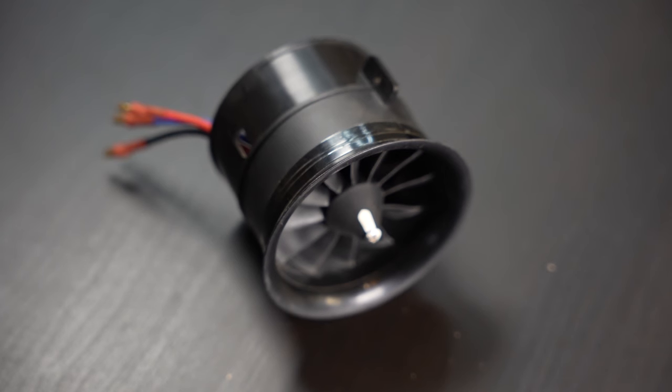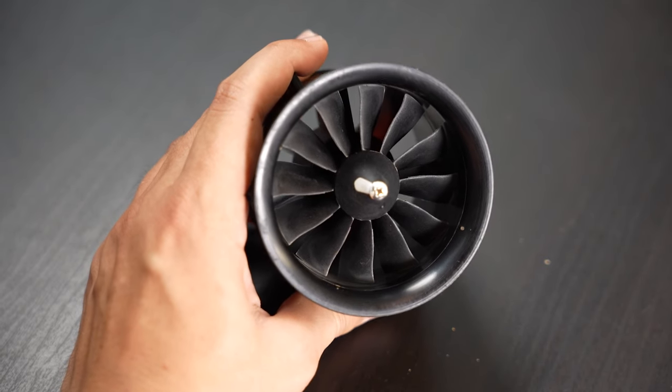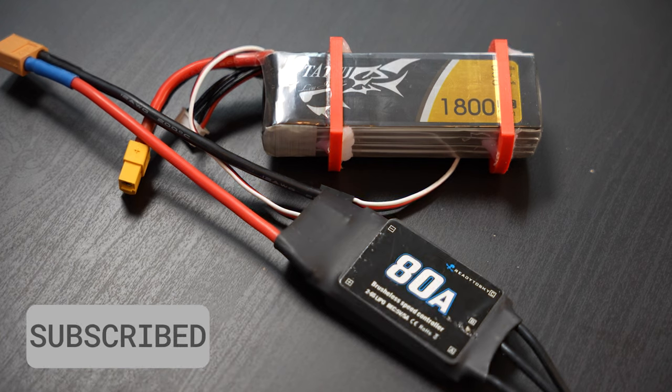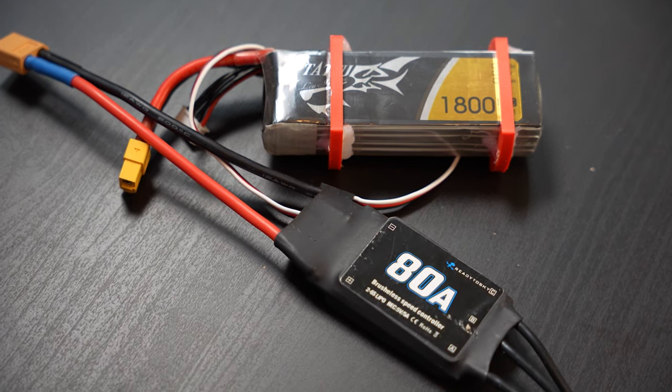First we needed a propulsion system and selected a 70 millimeter 1.5 kilowatt electric ducted fan, or EDF. This would be driven by an 80 amp ESC and the whole thing would be powered by a four cell, 1.8 amp hour LiPo battery.